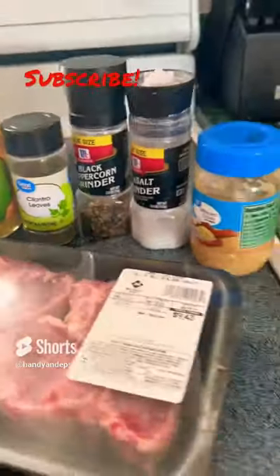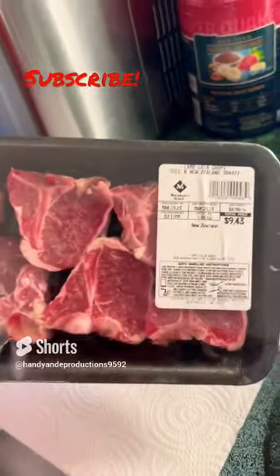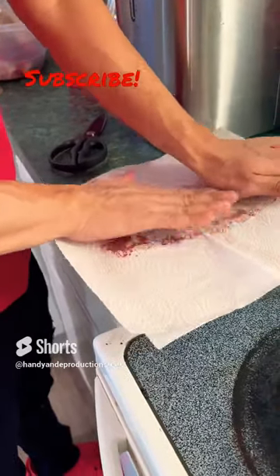All righty, so we're doing some lamb chops from scratch today. Make sure to pat your meat down well — less moisture equals a better sear.